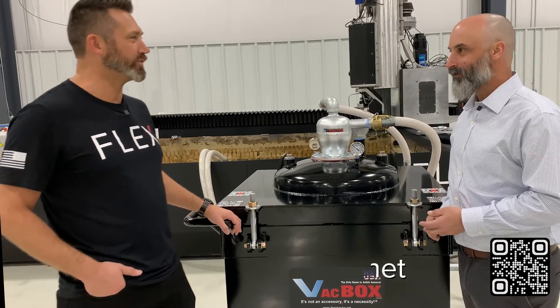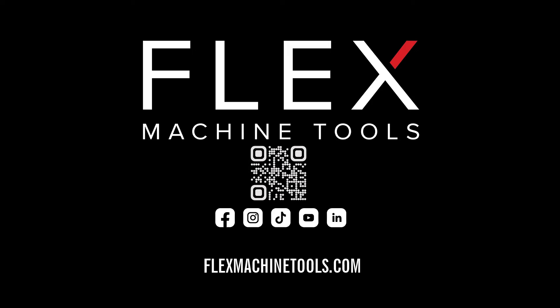Perfect. Well, thank you for your time today. Absolutely. We'll see you next week. Bye.